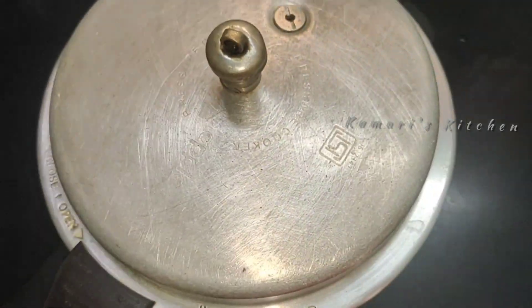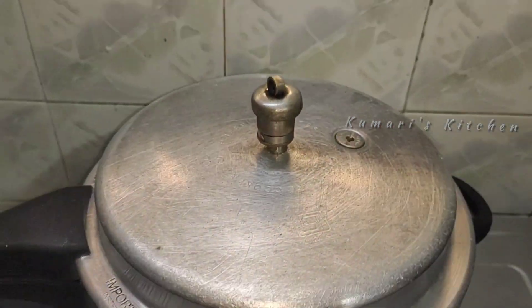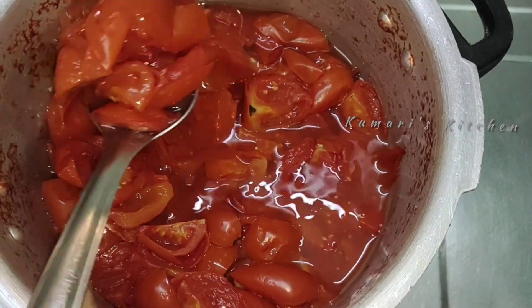Now we are going to cook with the ingredients.